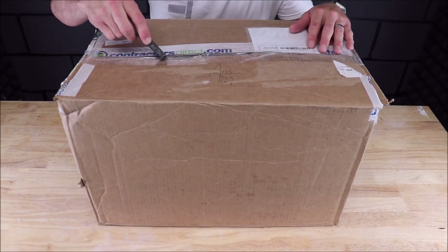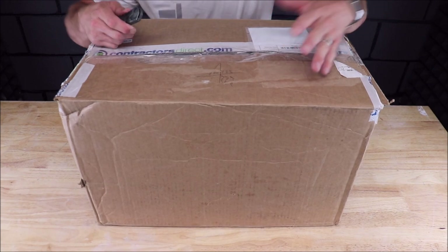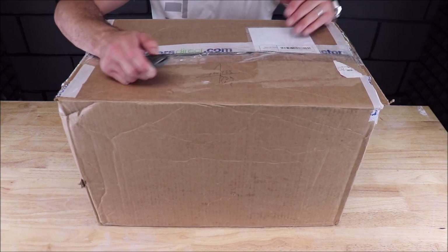Now this kit is from Contractors Direct. As usual, I'll leave links down in the description with pricing and specs on this. Let's check it out.